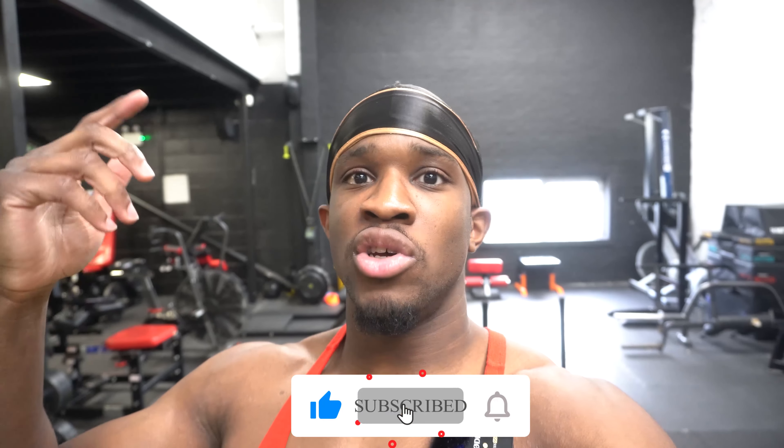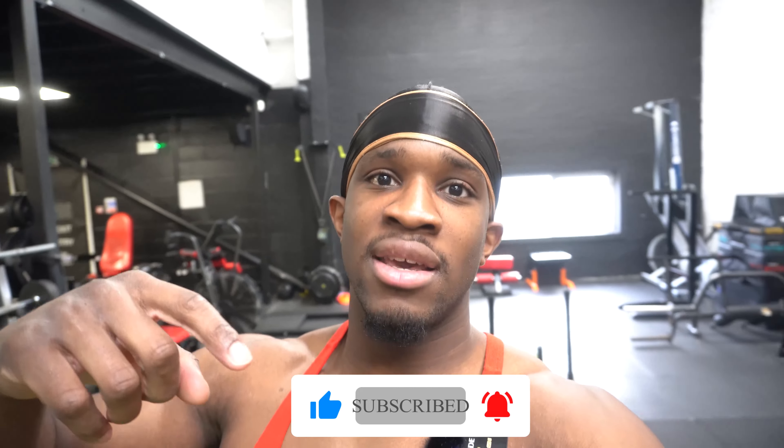That's the end of the video — I hope you enjoyed it and got something out of it. Comment below what body part you'd like to see me cover in the future. If you enjoyed the video, leave a like and subscribe to the channel if you're new. Peace.